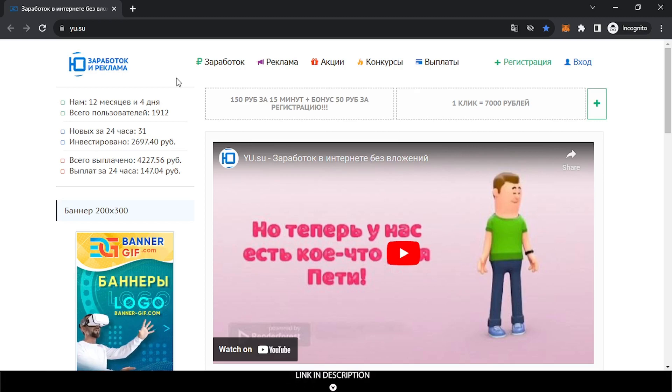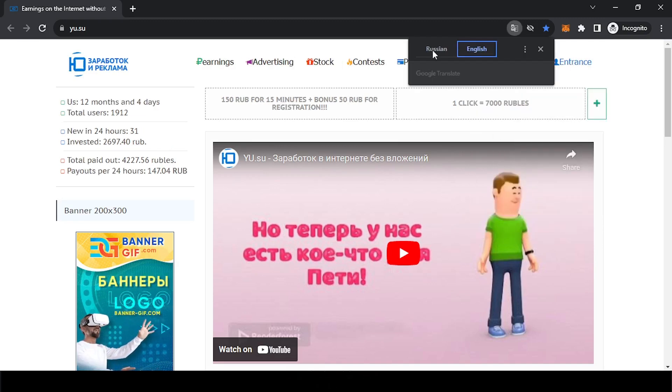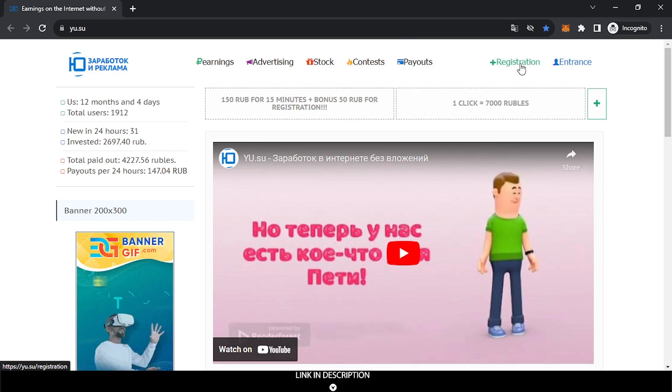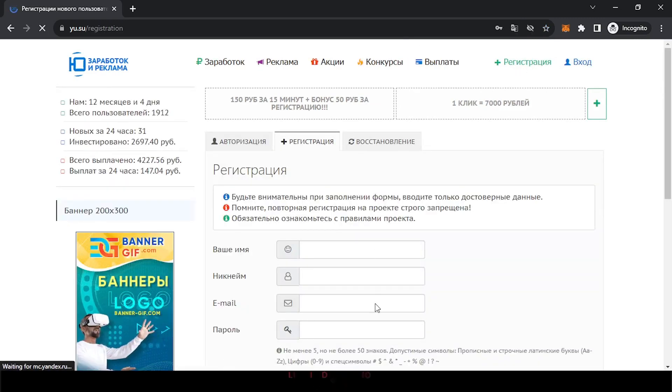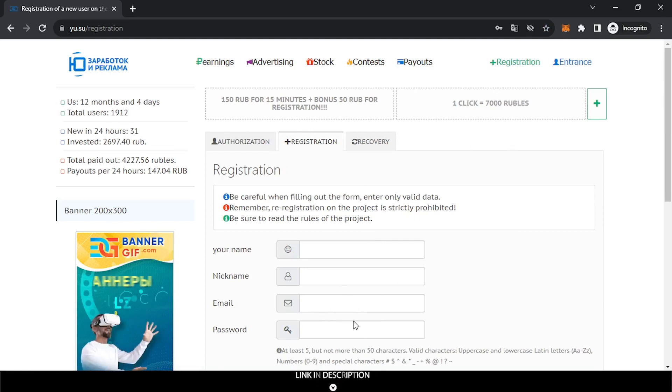You can withdraw on Payeer. To sign up, if you don't know the language you can translate it and switch to English. You can see the registration here. When you click they will let you sign up an account, but if you use the link below you will see my referral.